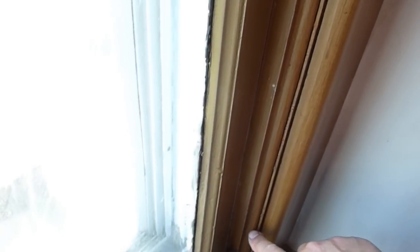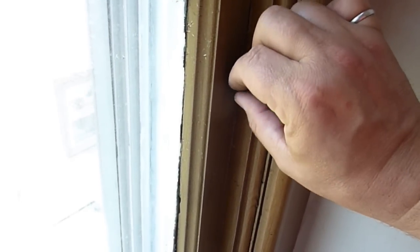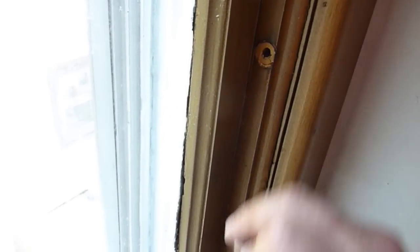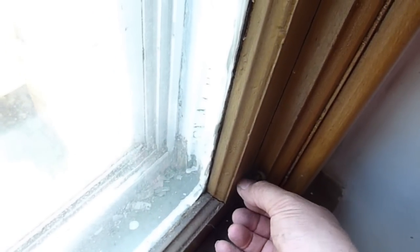The first thing you'll need to do is to remove the trim pieces holding the window in place. Sometimes these trim pieces can have multiple coats of paint that will make things a little more difficult. You should be aware that the paint may contain lead, and care should be taken not to create chips that can be ingested by you, your children, or pets. In this case, the screws are visible and easily removed with a screwdriver or fingers.